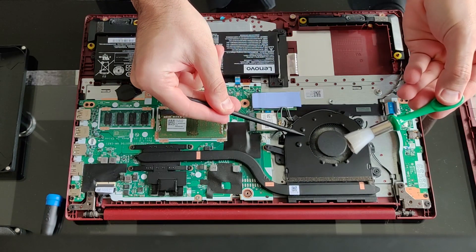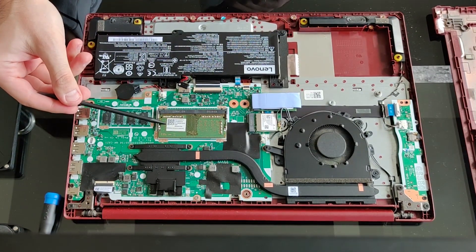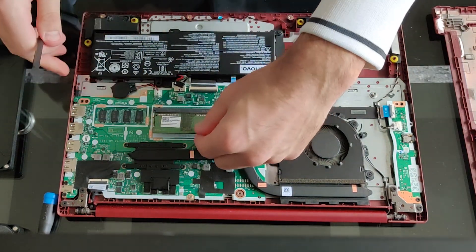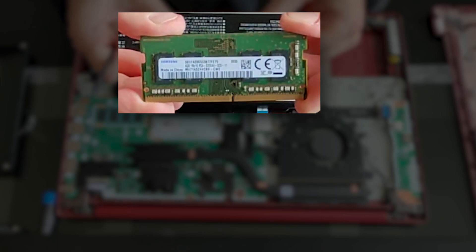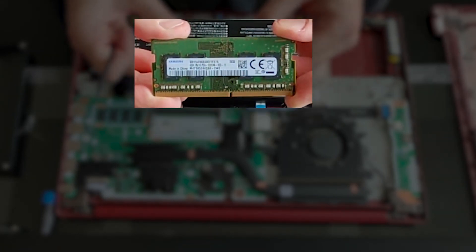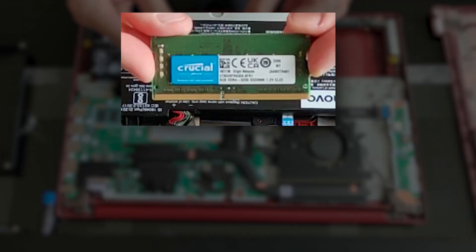Right after some cleaning, let me remove this memory module. As you can see, there is only a single slot for memory expansion — precisely 4 gigs. And here is the exact 8 gigabyte memory module from Crucial that I'm going to install.